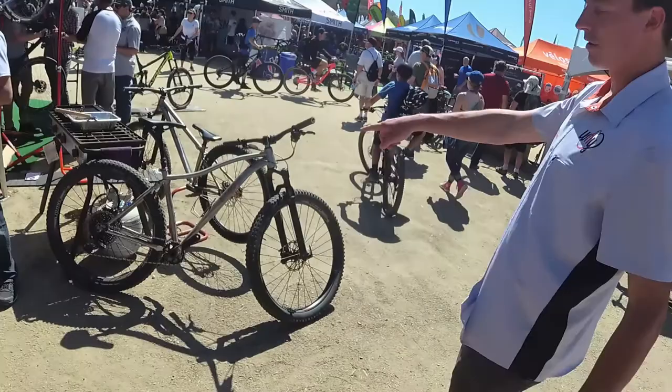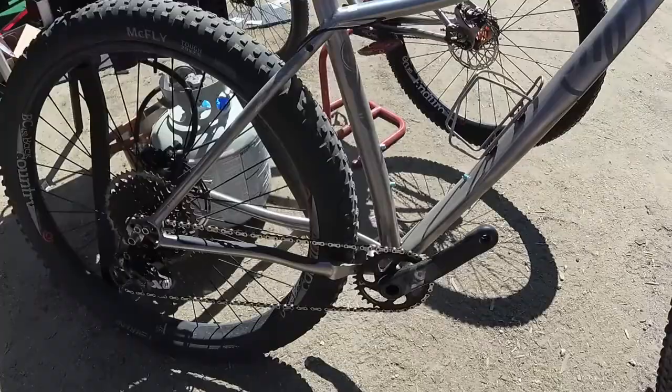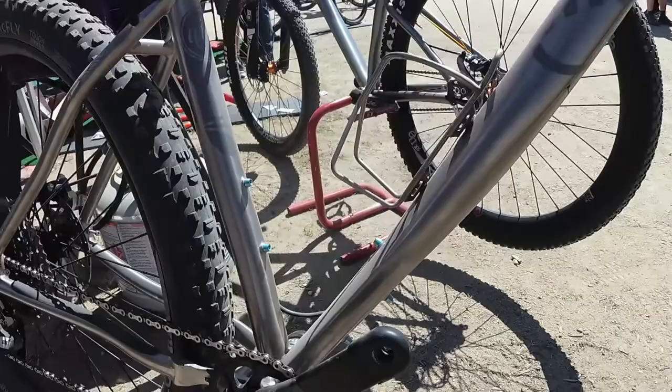This is our Wayward model — 29 plus. We kind of call this the Overland Adventure bikepacking bike. This bike actually just set the Baja Divide record. Pete Passenger rode the Baja Divide in 11 and a half days on this bike. It's 29 plus by 2.8 or 3 inch compatibility, slider dropouts, belt drive split, extra water bottle mounts, internal dropper routing. It's just a really fun, super big wheel bike.